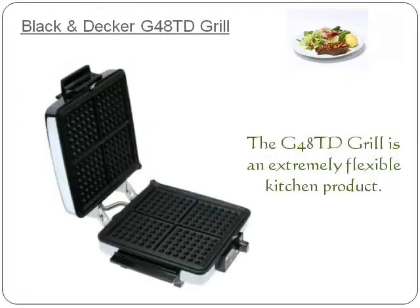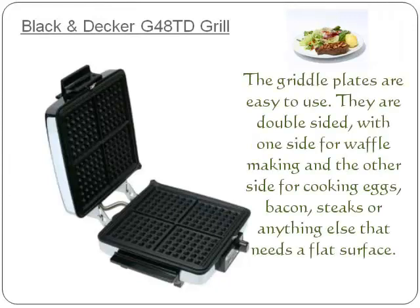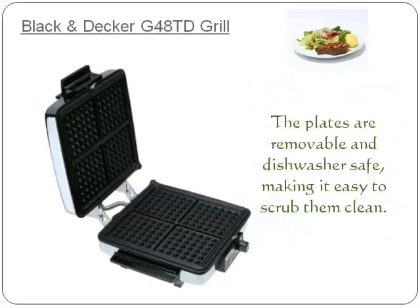The G48 TD Grill is an extremely flexible kitchen product. The griddle plates are easy to use — they are double sided, with one side for waffle making and the other side for cooking eggs, bacon, steaks, or anything else that needs a flat surface. The plates are removable and dishwasher safe, making it easy to scrub them clean.